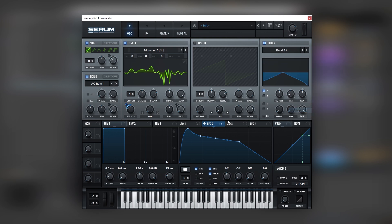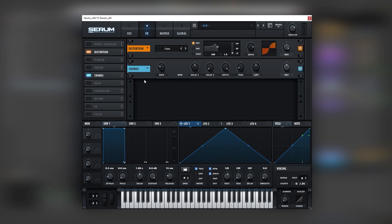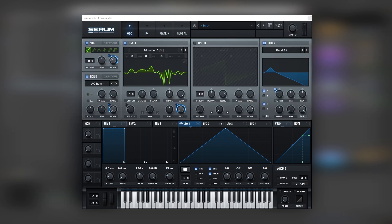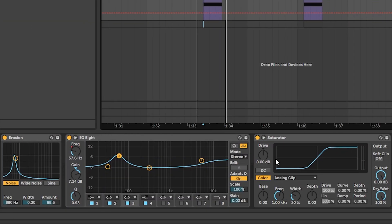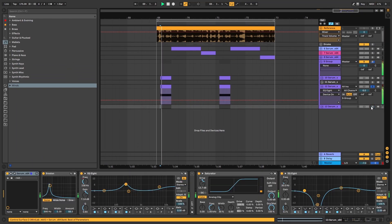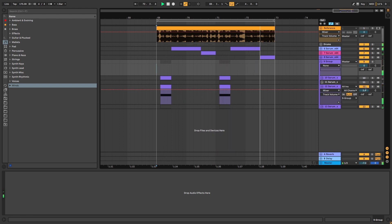Then we're going to turn on a bandpass, set it on bandpass 12, and once again modulate the cutoff. Add some resonance and boost the drive. Route the noise through it, then go into the effects tab and repeat the same thing: distortion, chorus, compression on multiband mode, and increase release. Let's go back into the oscillator tab and remove the random factor of the bass. Now for post processing we're simply going to repeat everything we did in the other bass, except for that EQ. So now if we layer those two together, we have that result.